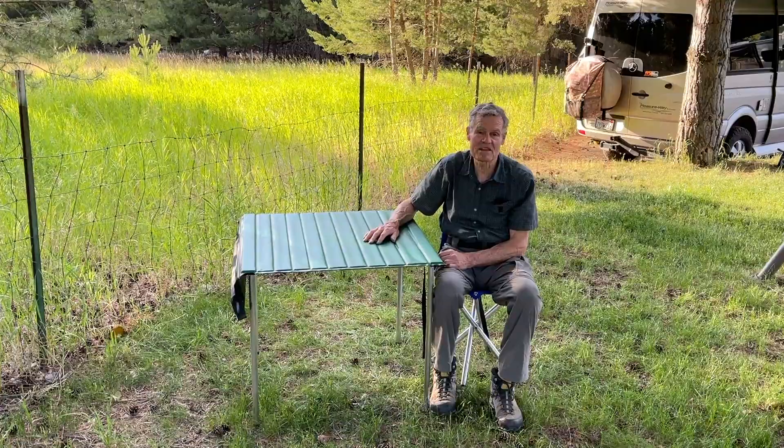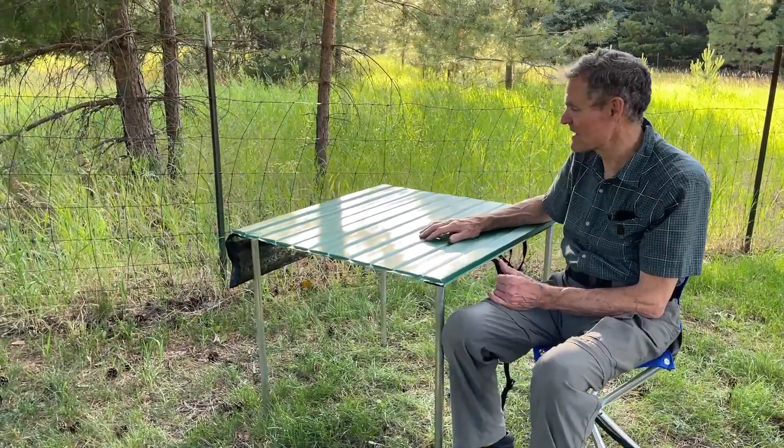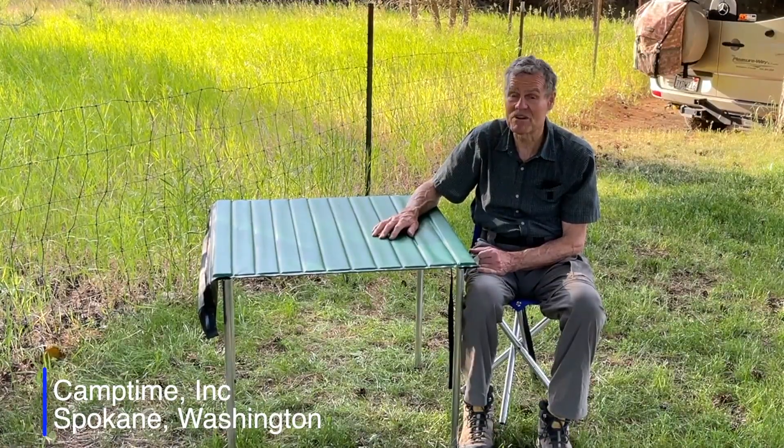Anytime you get to a spot and you want to have a picnic, voila, you have it. So we've done well with this product. It's been out there for 40 years, and it's still, I think, the best table on the river.